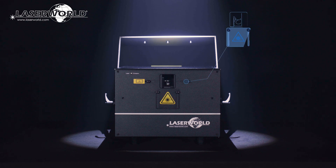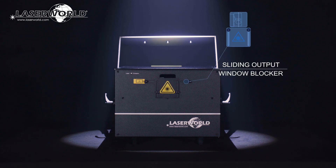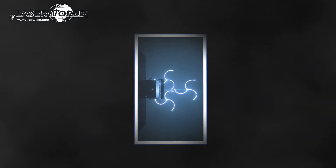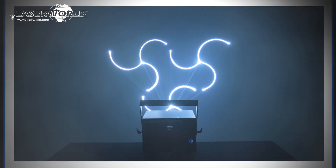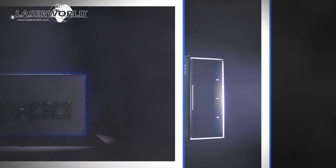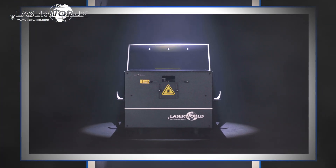The sliding output window blockers are useful for both transport and physically limiting the scan area. The PL2000RGB-MK3 laser is a compact unit with a durable housing. It is very affordable and provides extreme power and a multitude of features for the price.